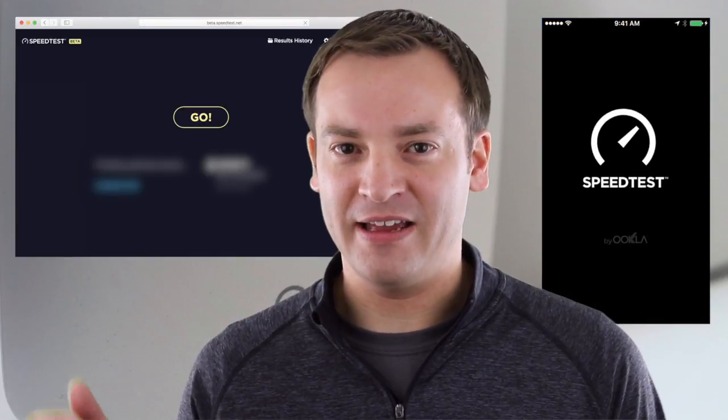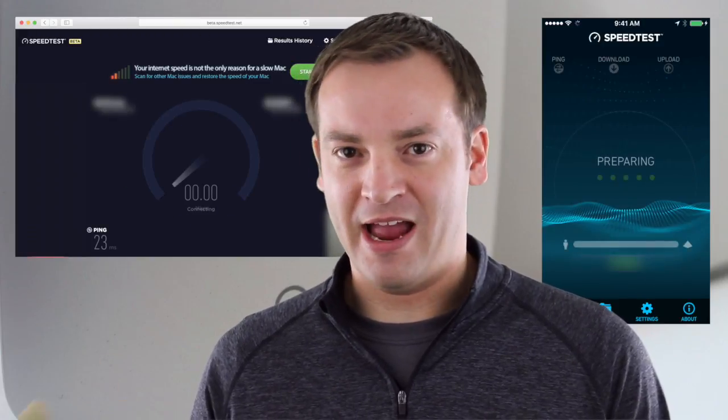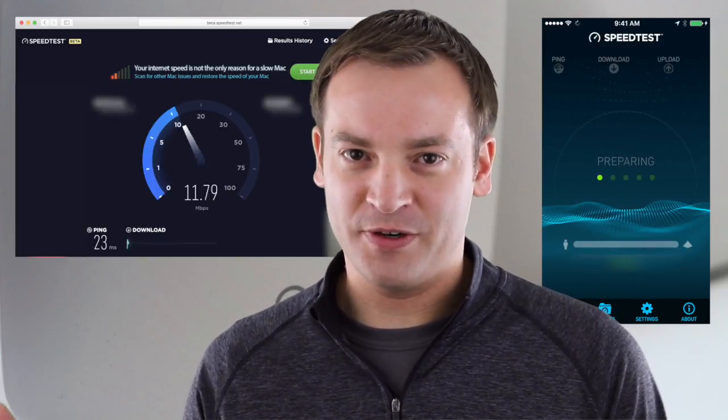If you want to check that internet speed out at different points in your house, you're going to need a laptop, a phone, or a tablet. On your laptop you can go to speedtest.net, and you can get something similar in the app store on your phone or tablet. Go to the OOKLA — O-O-K-L-A — app and download the Speedtest app.